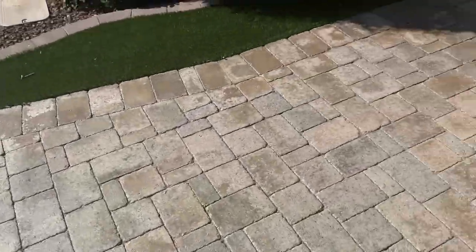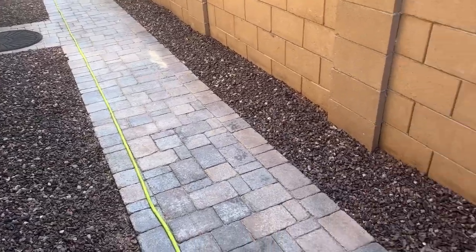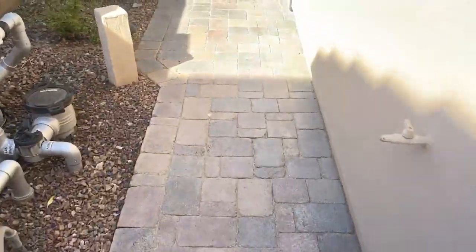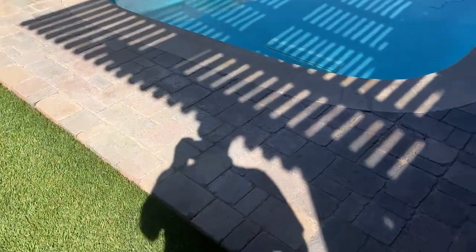So it's not my favorite type of job, but we're going to get it done. Here's everything in the back — we've got a walkway that goes along the side, and then a pool deck and back patio area.